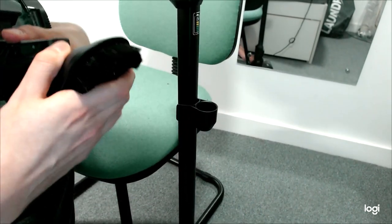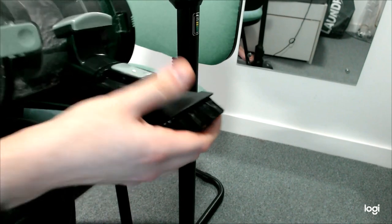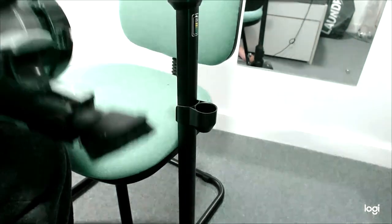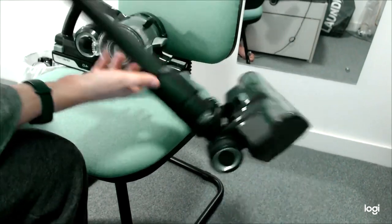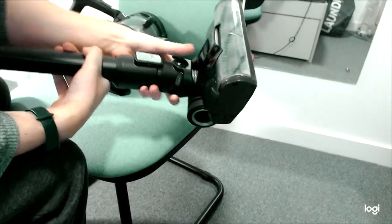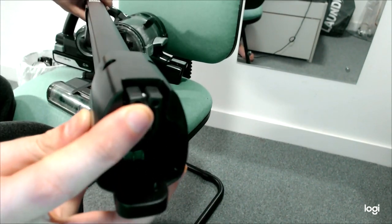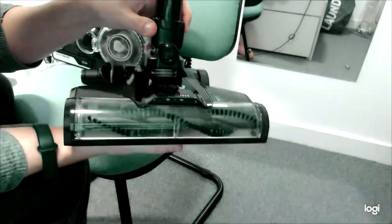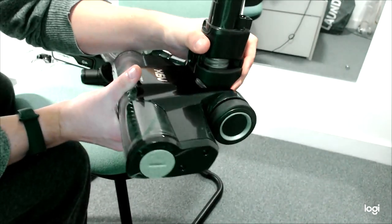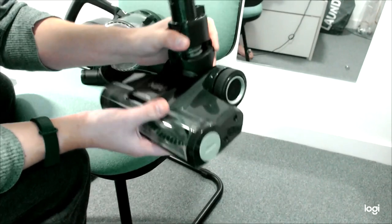Same goes for the crevice tool — plug that in and you can actually rotate it on the end for a bit more access, which is nice. I'll show you the main roller as well. To take it off, push that and it comes straight out. Because it's powered, you have an electrical connection there with all the wiring running internally up it.